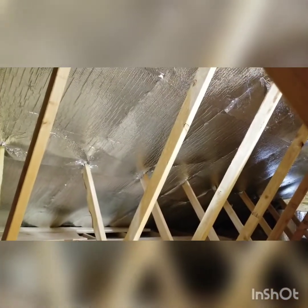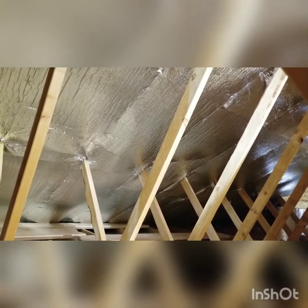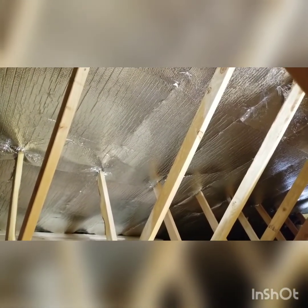First, start with this radiant barrier. You can get this at almost any home store in your area — Home Depot, Lowe's, something like that. It's actually not that much; I think it cost about $150 per side, but it makes a huge difference — more than just putting the insulation down.